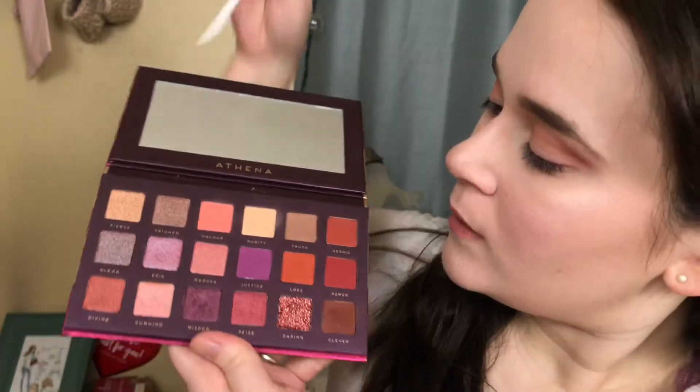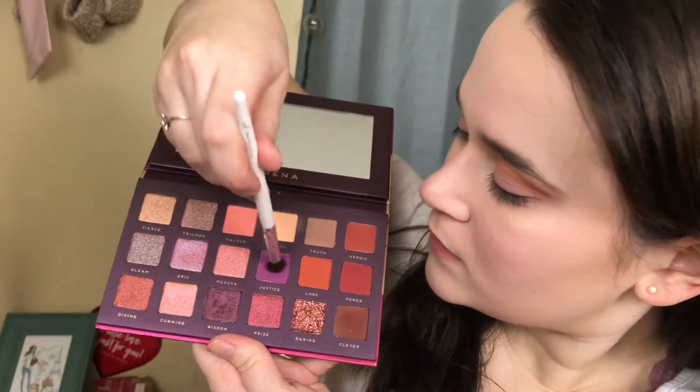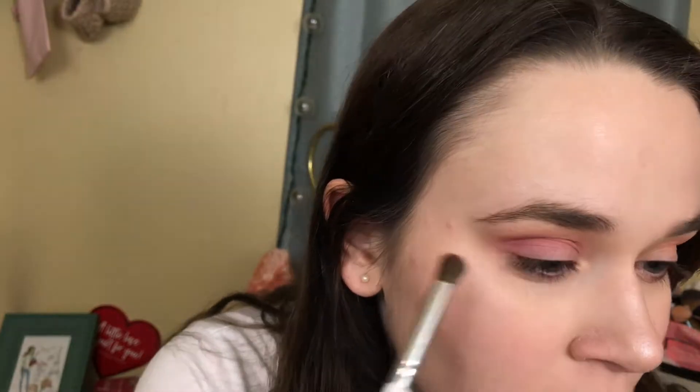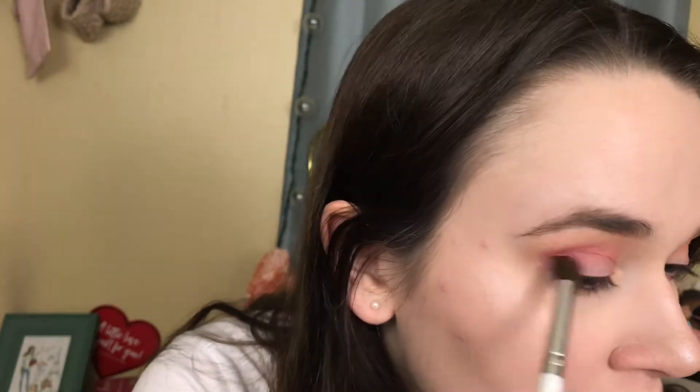The next thing I'm doing is taking my e.l.f. blending brush and going in with the shade Justice — a nice bright purple — applying this in the crease in circular motions as well, but I'm not going to bring it as high as I did the transition shade, just right in the crease and a little bit lower. Doing the same thing on the other eye, really blending in this purple because I want it to pop. The shade blends out so beautifully — one of my favorites in this palette.